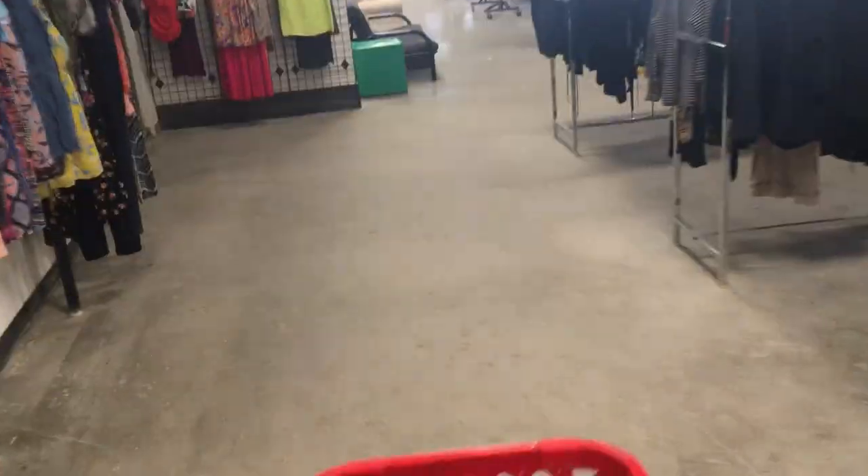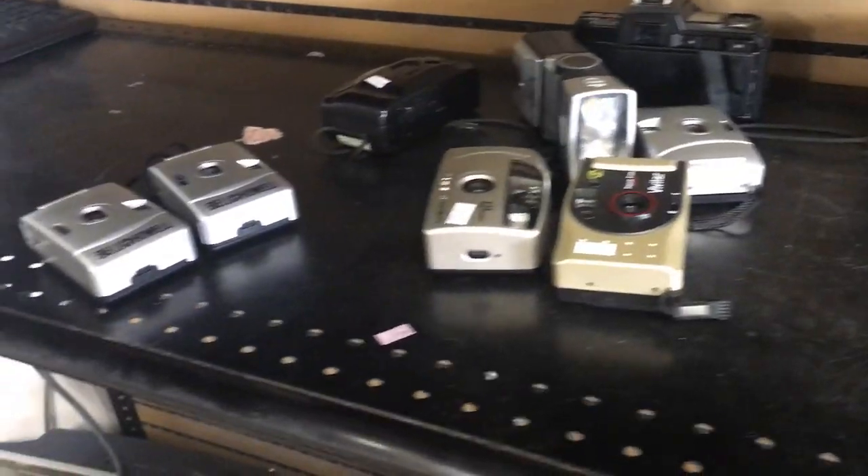We are here — Salvation Army, Ann Arbor, Michigan. I'm going to go in using my phone, stealth mode. I don't want to walk around with this camera in there like a weirdo. And then we'll go back to the warehouse and explain why I bought what I bought. Okay, first things first, get yourself a nice rickety cart. I'm going over to the electronics section.